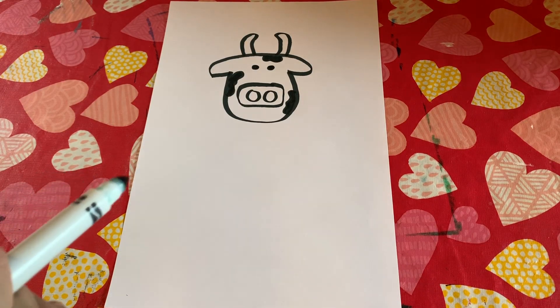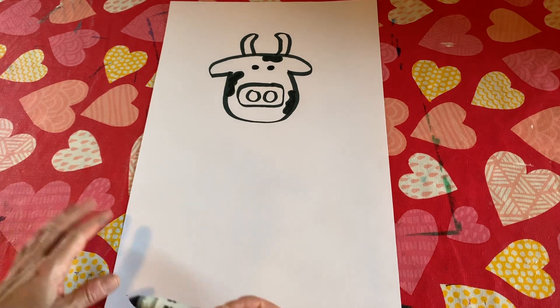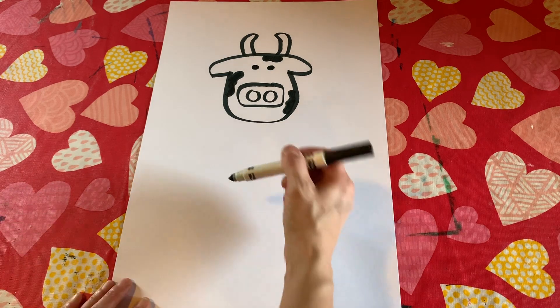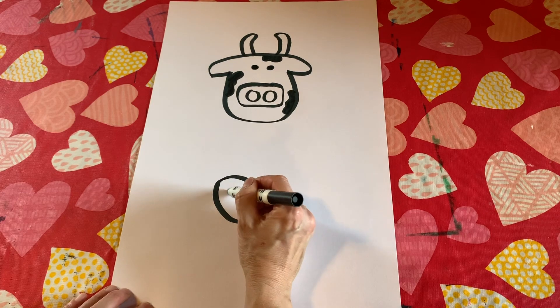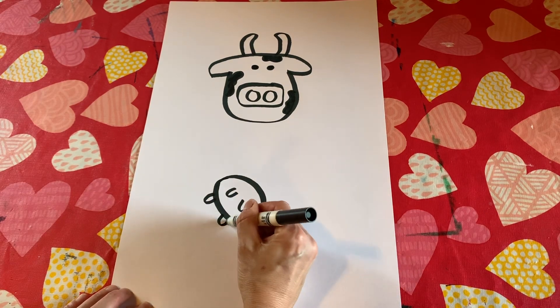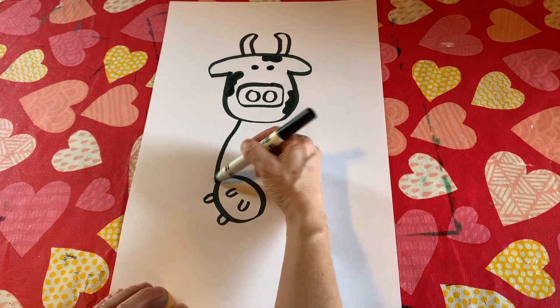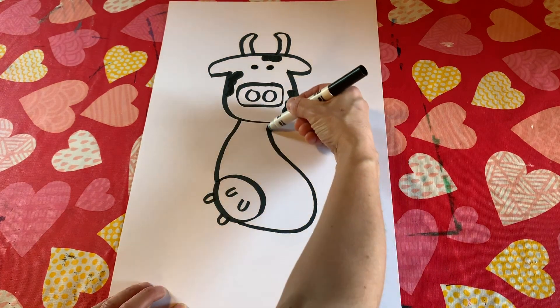Now we're going to go ahead and do the body of our dancing cow. We're going to have our cow kind of running to the side. The very first thing with this part is we're going to draw the udders. I'm going to do an oval shape right about there, draw those udders, then connect the head to the udders and bring it around back up to the top.